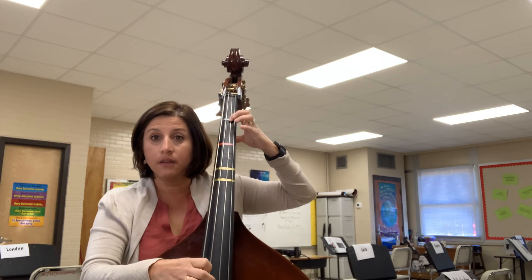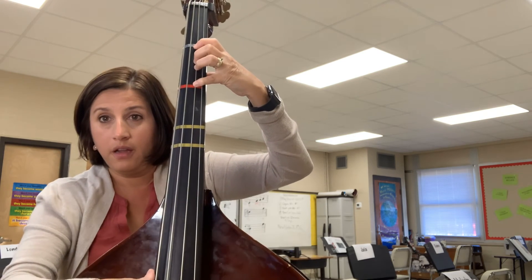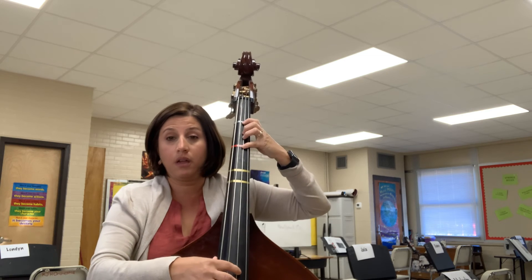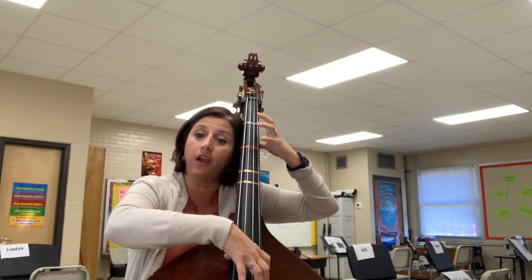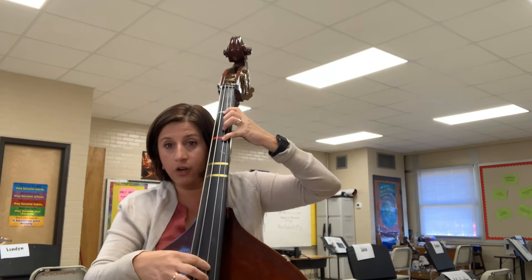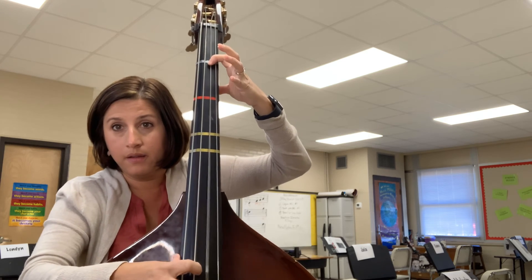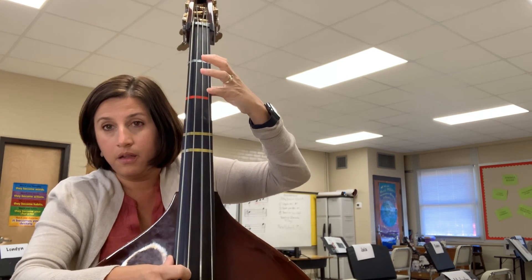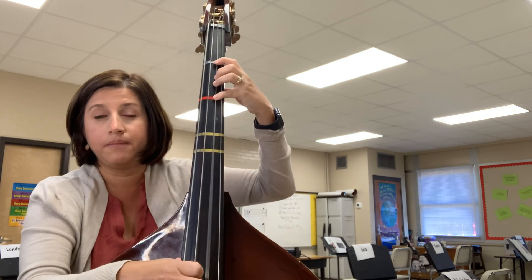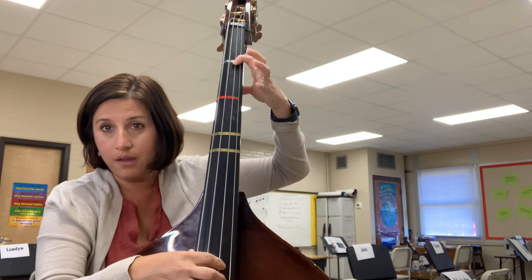I set my finger one on the tape — that gives me E. Then I put all fingers down over the D and that gives me F sharp. Look at my elbow — I still keep my elbow back, not close. Then I move all my fingers over to the open G string, then I come back to F sharp, put them all again on D, then finger one for E, and then open D. These are your new notes: D, E, F sharp, open G, then F sharp, E, open D.